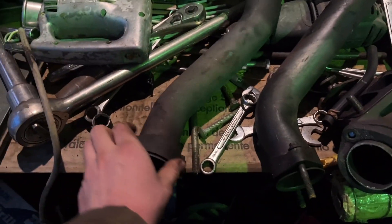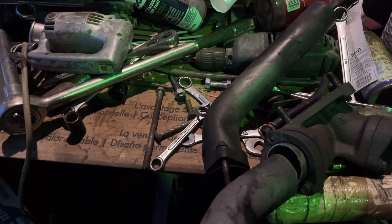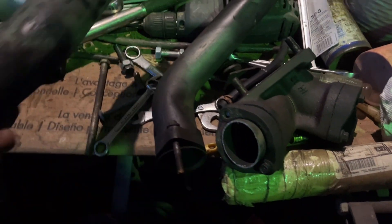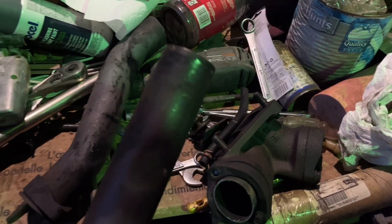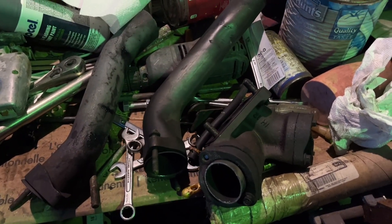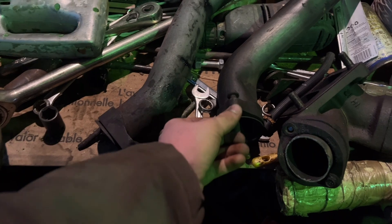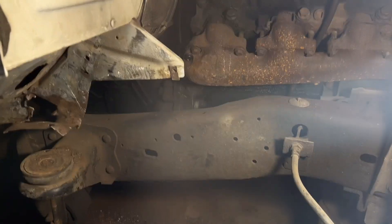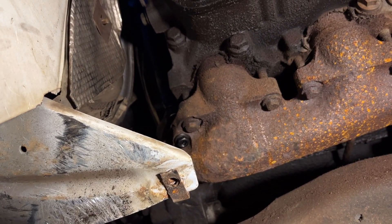Here are the old up pipes — there's the old collector, driver's side up pipe, passenger side. What I did to remove them: passenger side I just cut it off right there, and driver's side I started to take the bolts out and it just pulled right out. I torched every one of the bolts off — it was really easy to get to since I had the inner fenders taken off.